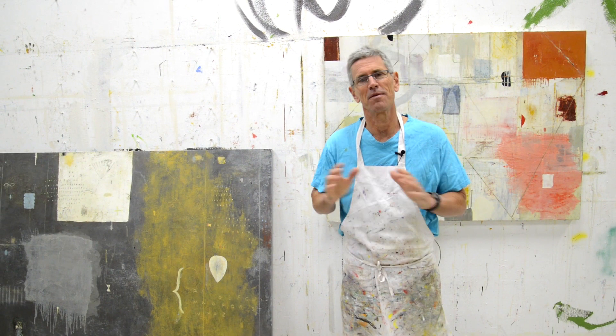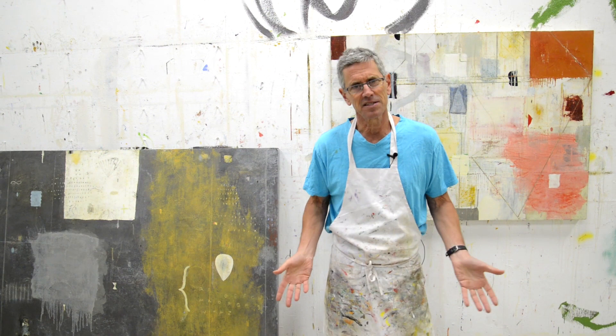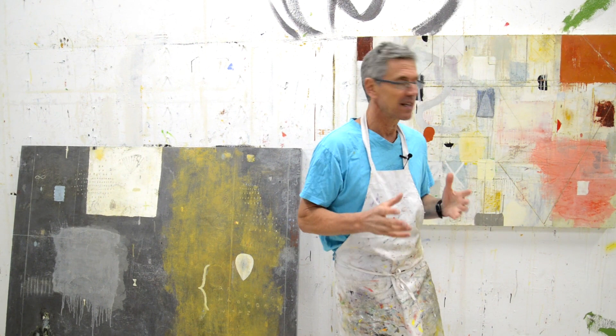Hey everyone, happy New Year. This is the beginning of a really awesome year for me and you, I hope, and I'm looking forward to it. I've got a whole bunch of cool stuff lined up for you. I spent a lot of time this vacation just thinking about topics I haven't hit on — there's just this endless stuff to talk about.